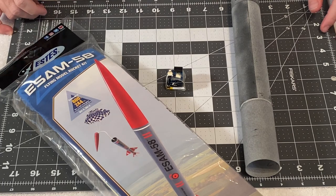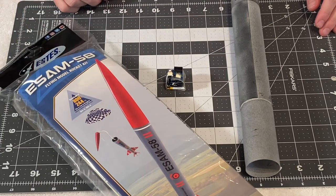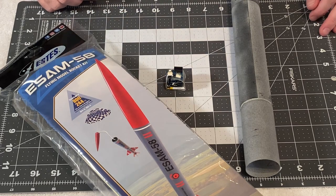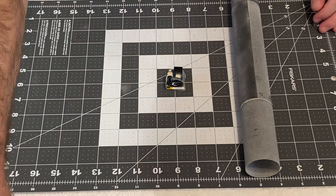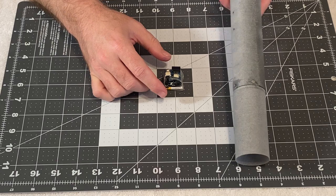Welcome to this new build video. This is a very unique one in that I'm going to take an existing kit, which is the ESAM-58 from Estes — it's a BT-60 rocket — but I'm going to modify it to adapt the new RPM altimeter and the ACE Apogee shoot ejection system.